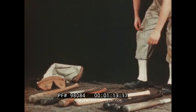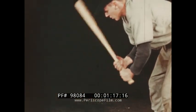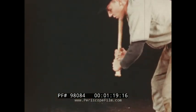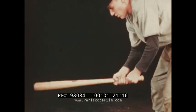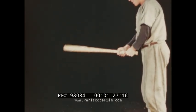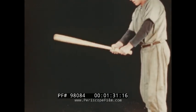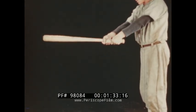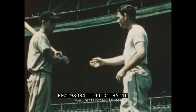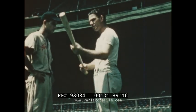Choosing the right bat is very important. The right bat will vary with the individual, but select one short enough and light enough to handle easily. Bats usually weigh about one ounce to the inch; 33 to 35 inches is about right for most players. It's a mistake to think you can hit better with a heavier bat. Most major league players use 34 or 35 inch bats.